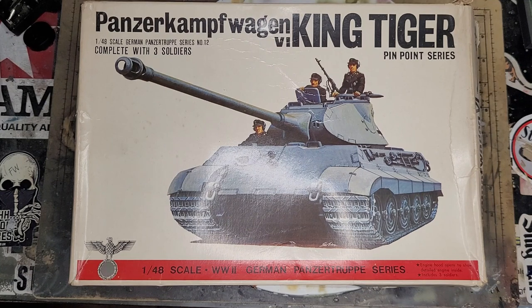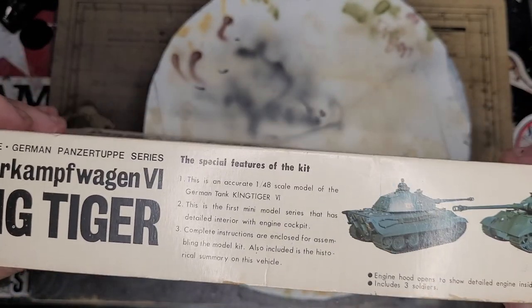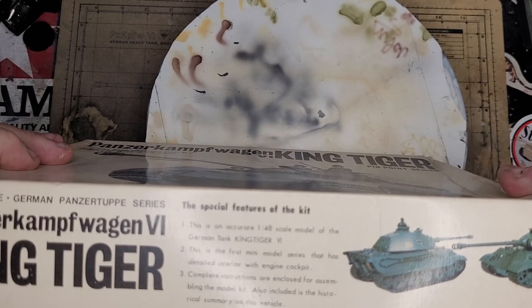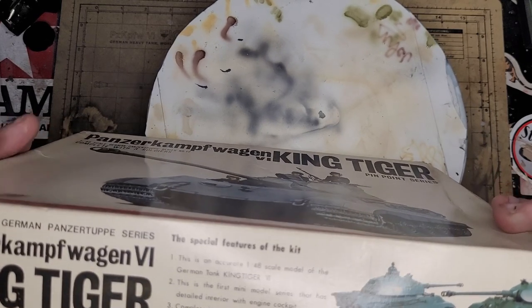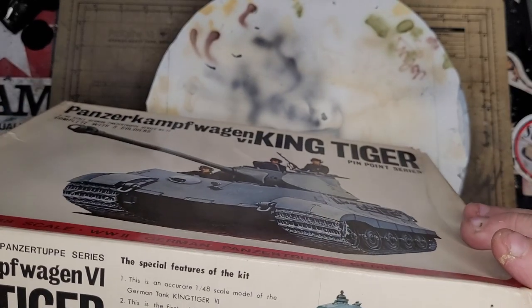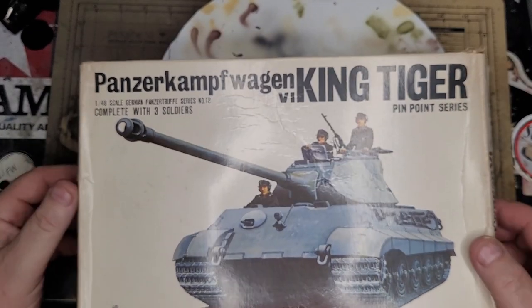This is the King Tiger as I said - it's got three crew, but my god I've had a look at them and they are dreadful, so I won't be using them. On the side it says this is an accurate 1/48 scale model of the King Tiger - this is the first mini model series that has detailed interior with the engine and cockpit. Complete instructions are enclosed and also included is the historical summary of the vehicle. Panzer grey - I don't know if they were in Panzer grey, maybe early on. I'll have to have a look at some pictures. Anyway, let's have a look at what's in the box.